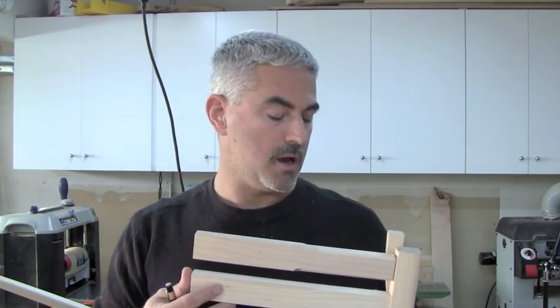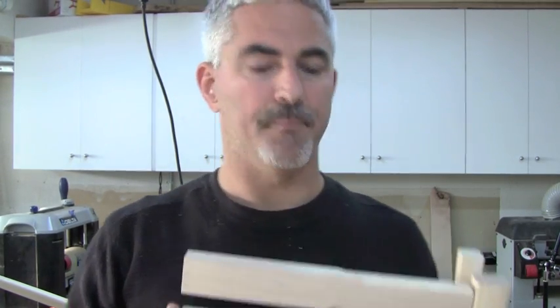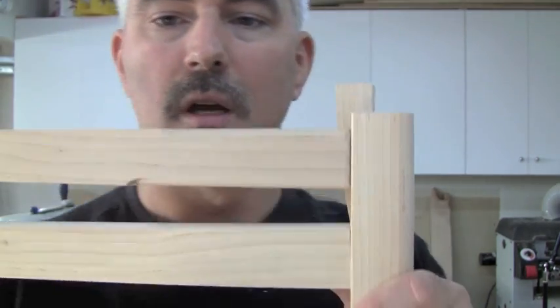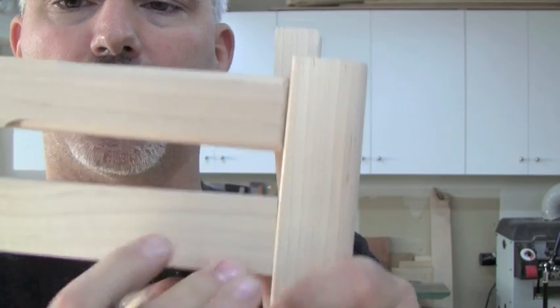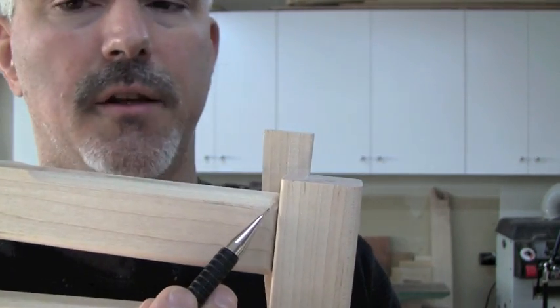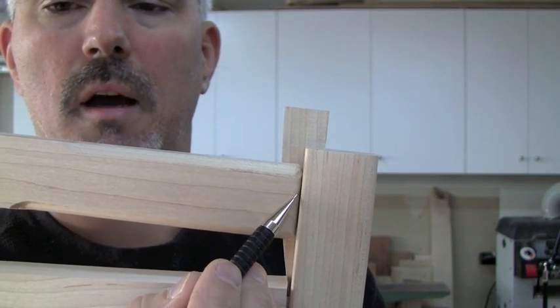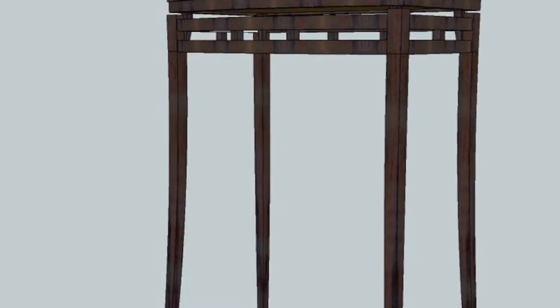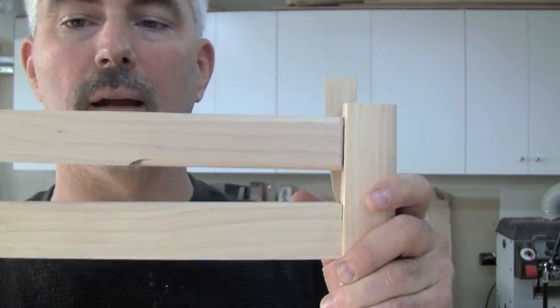Catch those errors before you add the glue — that way you have time to fix them. A design decision I made on these aprons was to round over the end of the apron at the mortise face, instead of just having a traditional square mortise. I find that round-over is consistent with the smooth curves of the rest of the leg and the piece overall. But that design decision is going to have some implications down the road.